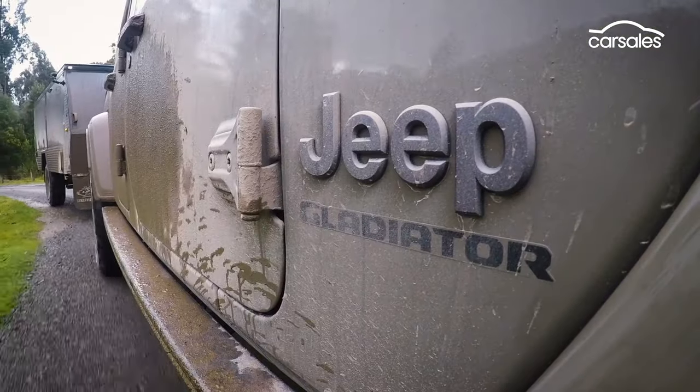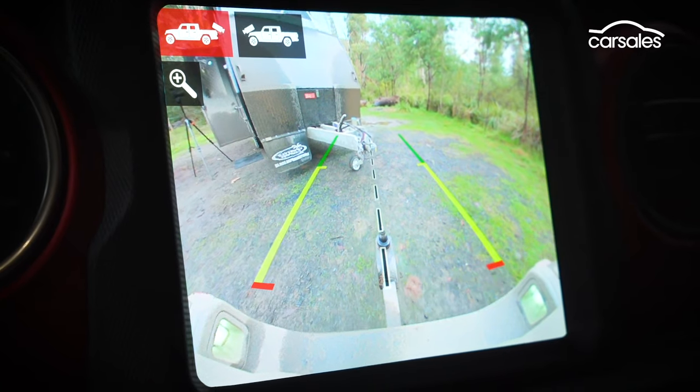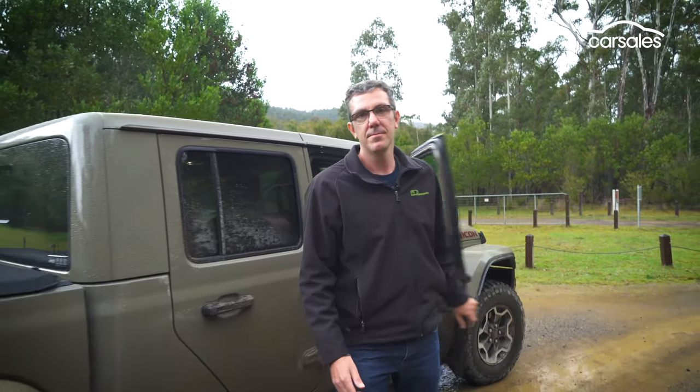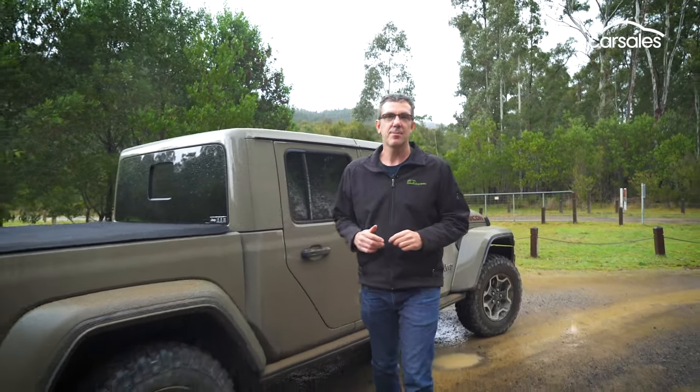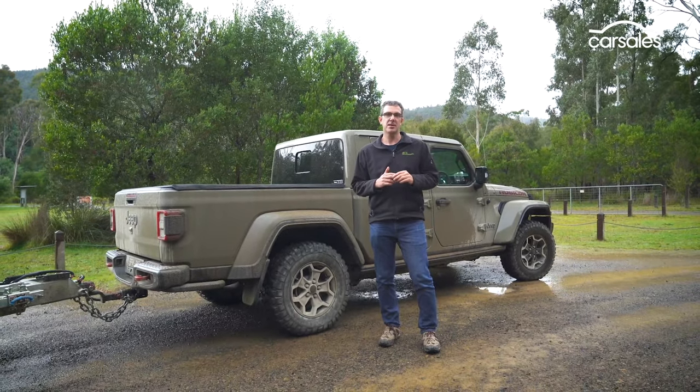Other towing features on the Gladiator include trailer sway control and an excellent reversing camera to help when hitching up. So while the new Gladiator is a bit disappointing when it comes to towing and carrying a big load, it should get you into the bush further than most utes, and has plenty of tricks and treats to justify the higher price tag.